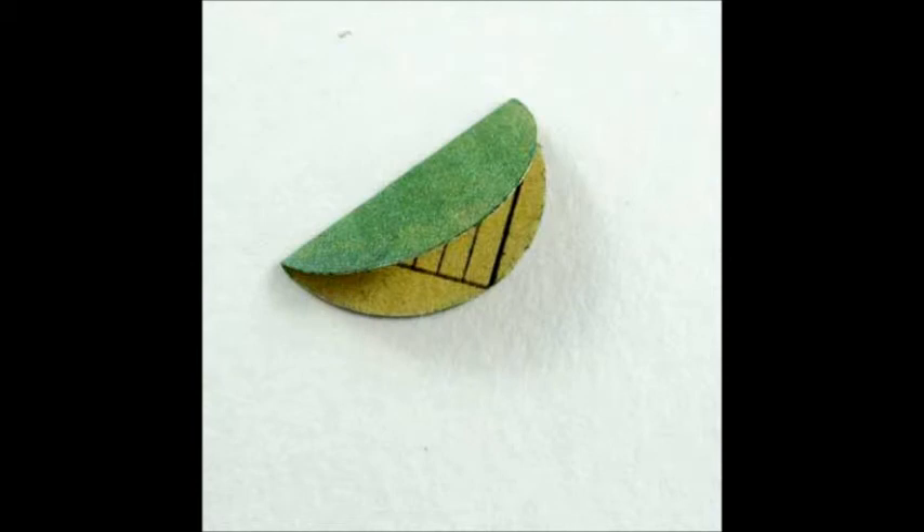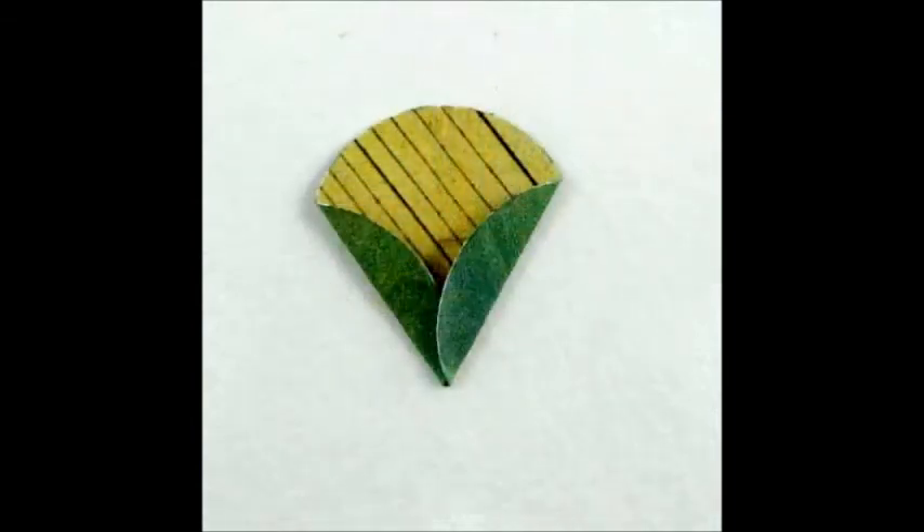The 1-inch green circles will become the calyx. Fold in half, unfold, then fold the bottom edges to the center fold line.